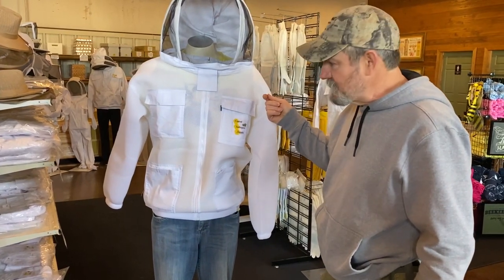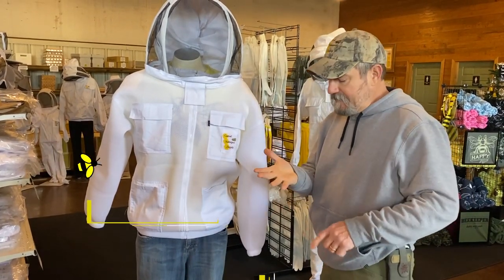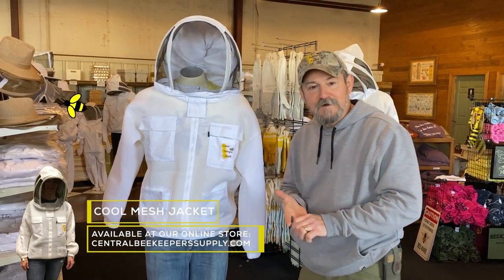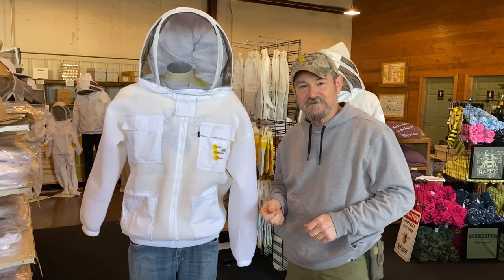Smooth operating zippers. Give these jackets a try — super light, super breathable. You won't be disappointed in them at all. If you get the chance to swing by our store, stop in and try one on. I think you're gonna love it. It's a great product. Thanks for watching.